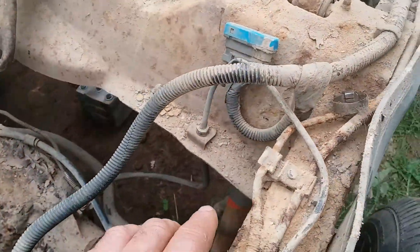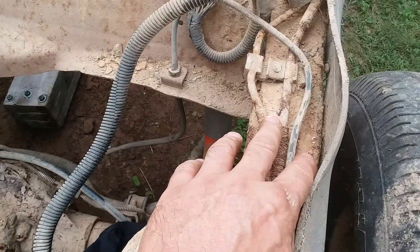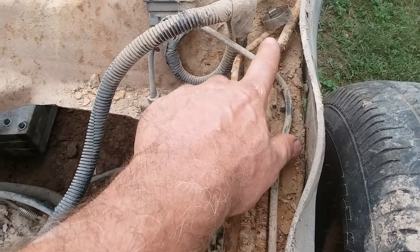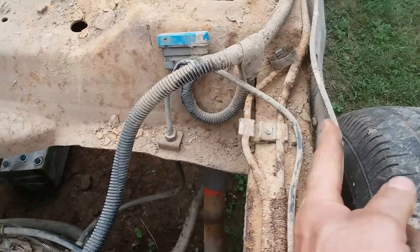You can see this brake line has already been replaced once. This is your main brake line going to the back, and right in here these corrode because this all holds moisture. I've had two Blazers or Jimmies blow this brake line out right in this area because of this flipper flapper flopper.